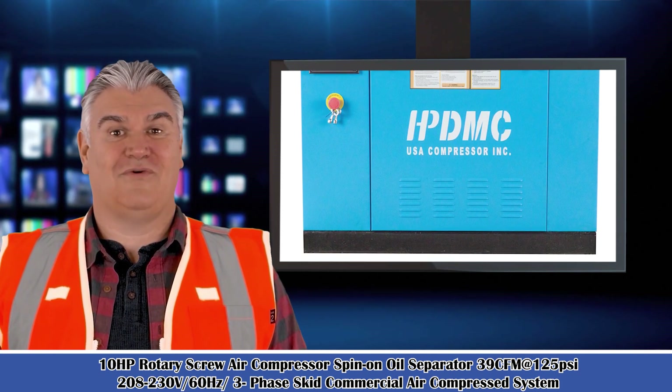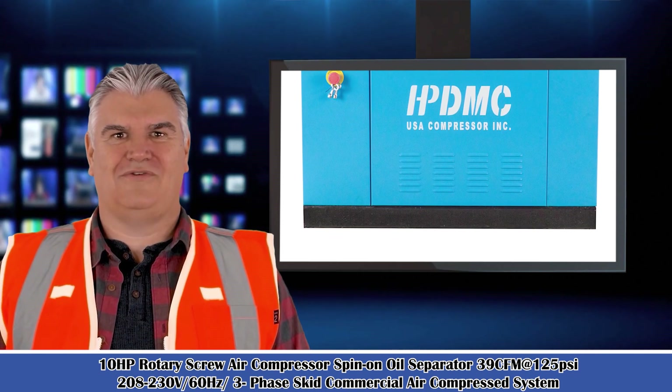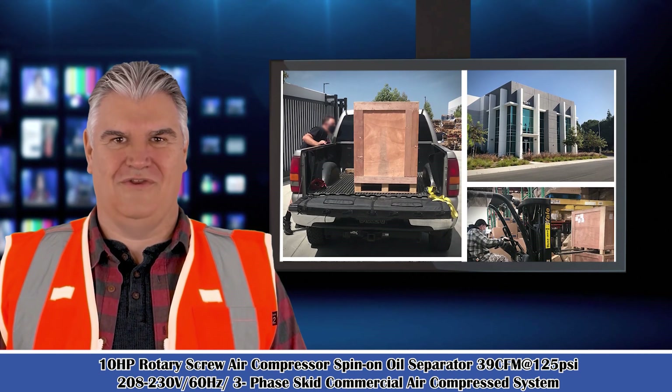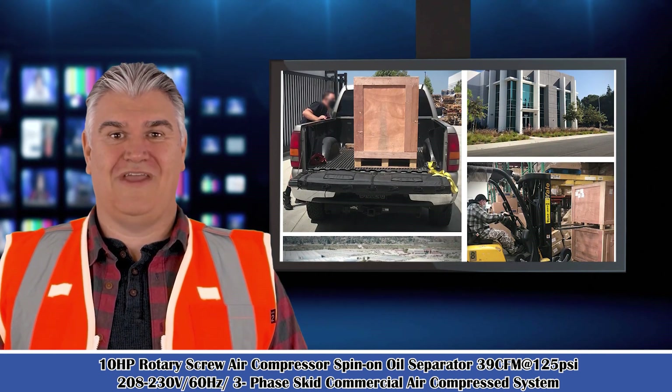It is the 10 HP Rotary Screw Air Compressor, Spin-On Oil Separator, 39 CFM, 125 PSI, 230V, 60 Hz, 3-Phase Skid Commercial Air Compressed System.